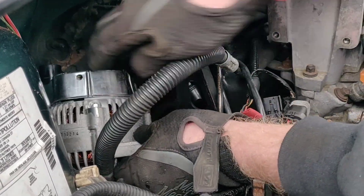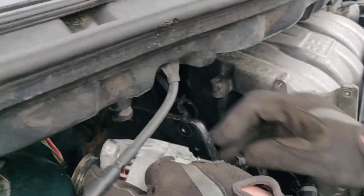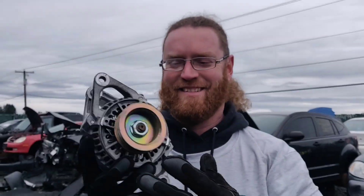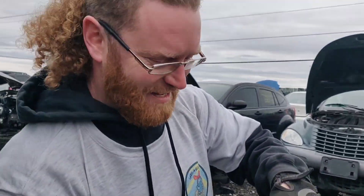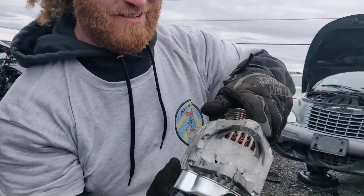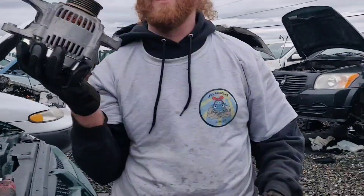I think that's a good alternator. Now, do they give us room to remove it? I hope so — it's looking like it. Look at that, she's so shiny, doesn't make any noise. I think we got us a good alternator — one way to find out though.